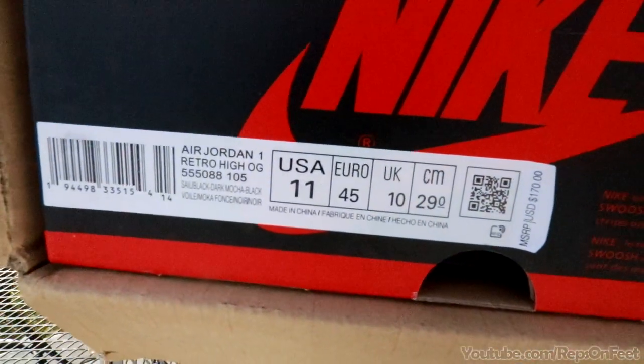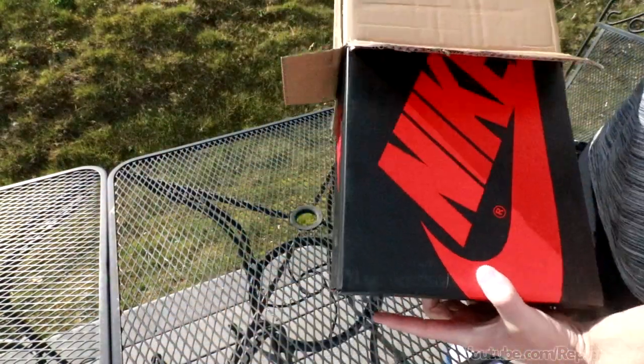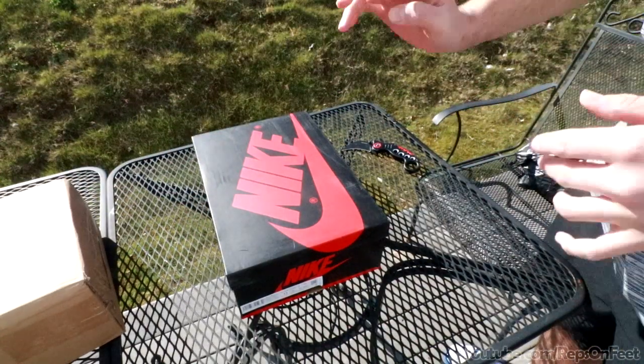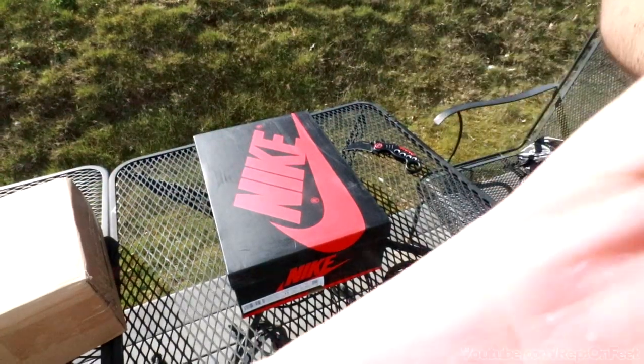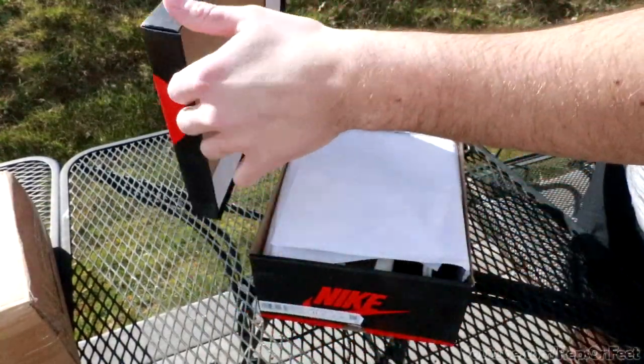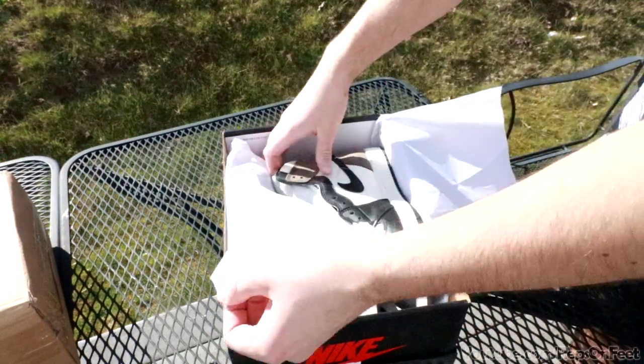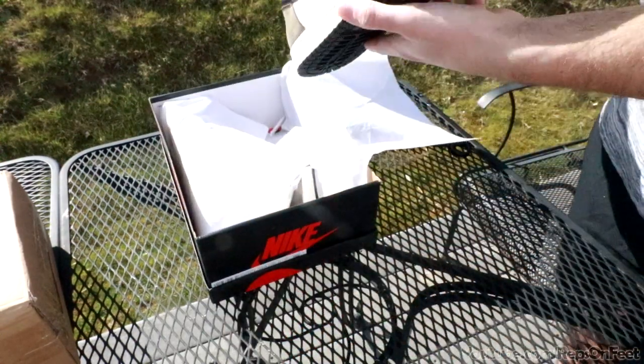You guys see it? Air Jordan 1 Retro High OG. I haven't looked at what the box looks like, so I don't know if it's on point or not, but we'll see. I don't really care about the box, I care about the shoes. It's a plastic Jordan 1 Nike box — it's in great condition, not beat up or anything.